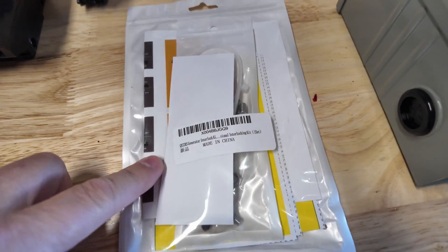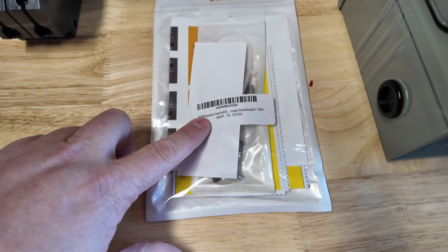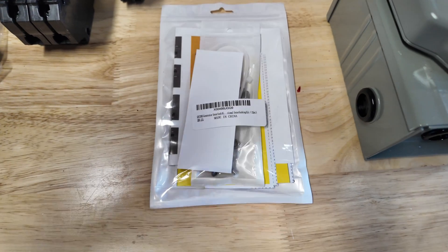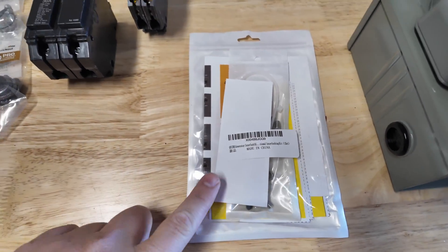We have an interlock kit, and this is very important. If you want to keep this whole project up to code, you need an interlock kit. Basically, this prevents power from going back into the lines and causing any kind of harm to linemen while your house is running. I'll get into a little bit more detail on that.